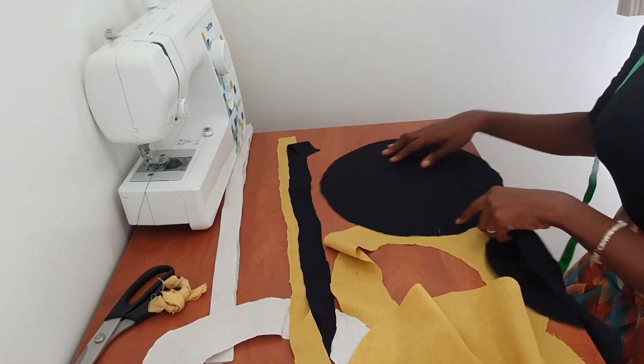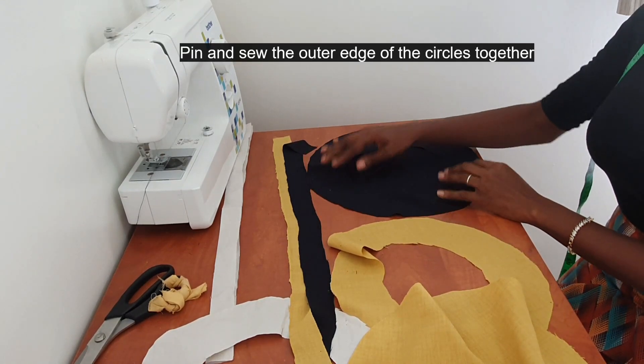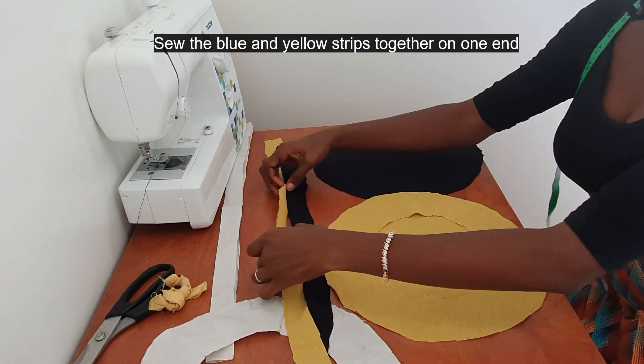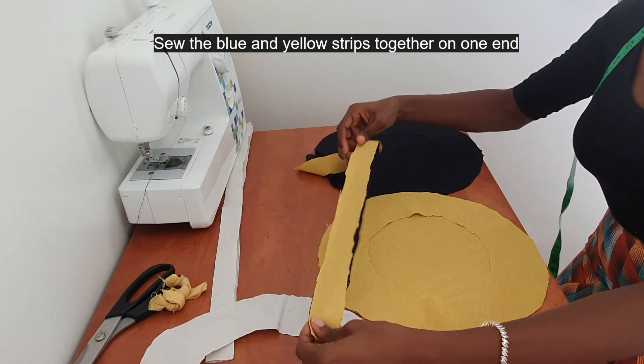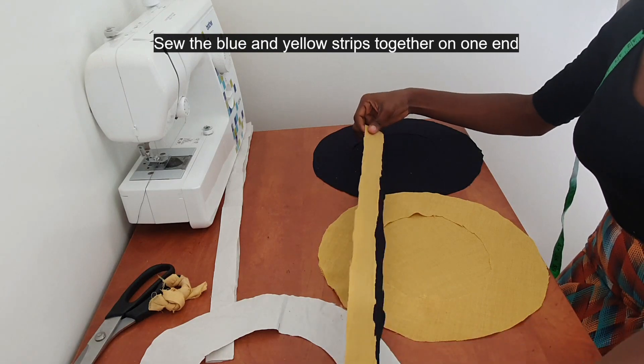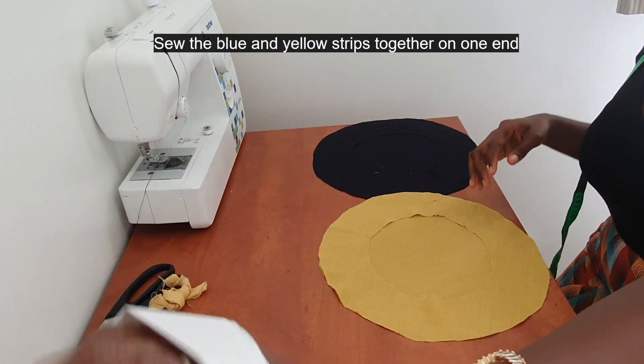Now it's time to sew. You need to pin all your pattern pieces together. I'll join both sides — both the blue and the yellow — together for the edge of the beret. I'll go ahead now and sew.